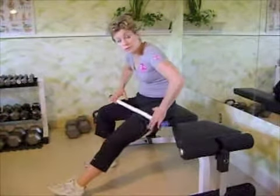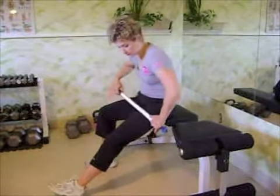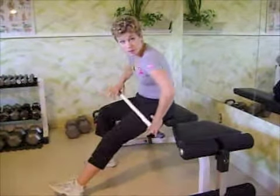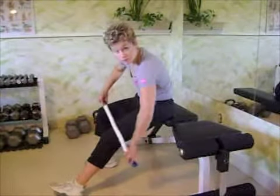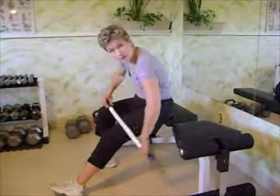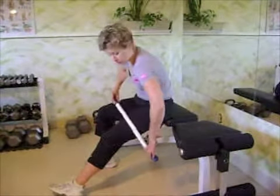Also turn your foot out and in to get some of those muscles around the inner and outer thigh area. This area is always tight for me, so I'm going to hang out here going up and down, breathing, until it's about 30 percent less painful, then move on to another area. You'll know how to guide yourself.